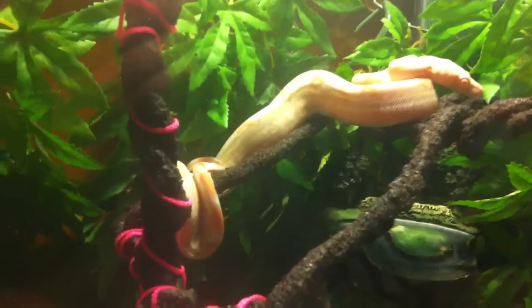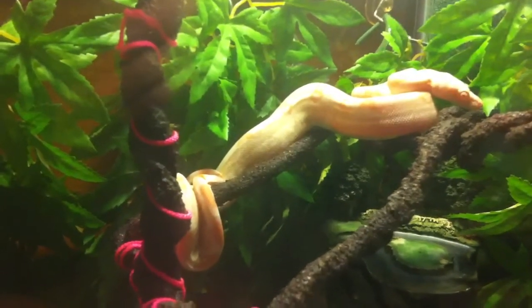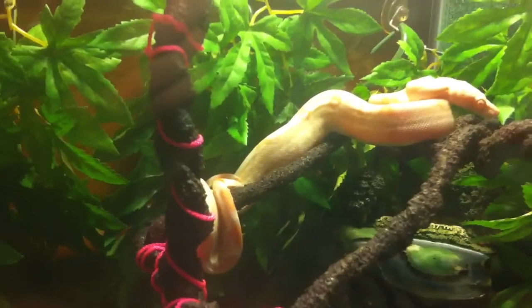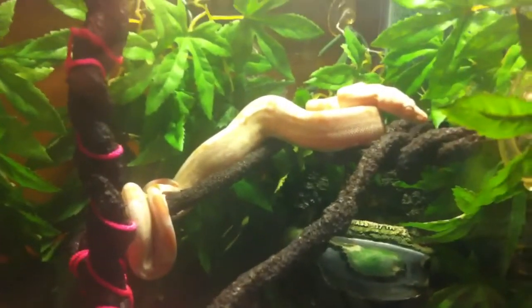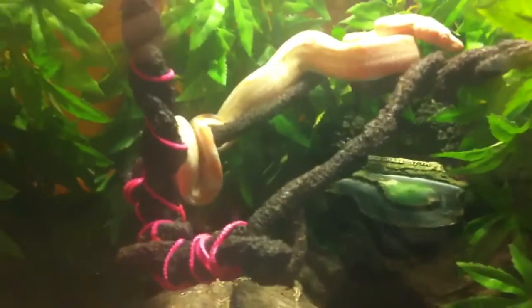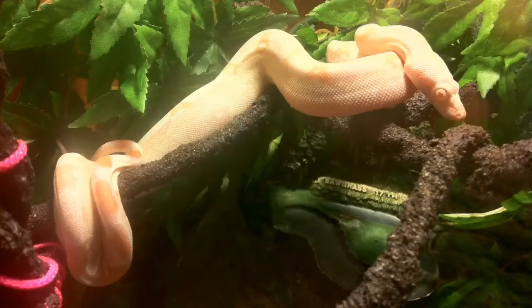I did want to let everyone know that the snake has settled in — this is three o'clock in the afternoon in daylight and the snake's out, which is good. He might also be looking for food since he's supposed to be fed tomorrow. I'm hopefully going to be able to feed the snake outside of its enclosure tomorrow. I was having some trouble getting him to eat at first, but eventually he did take, and I'm hoping to feed him outside the enclosure tomorrow.